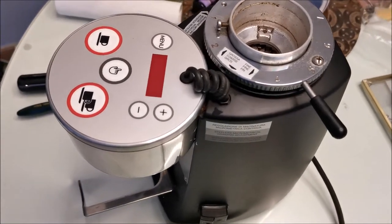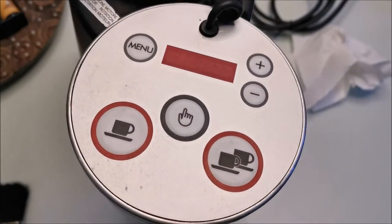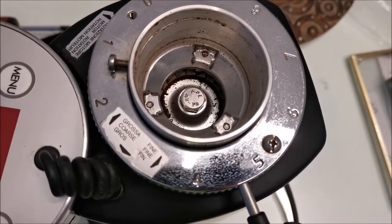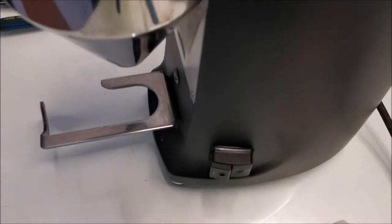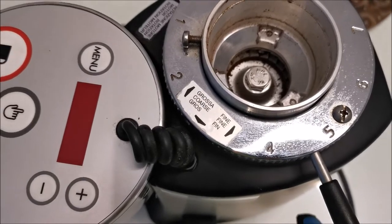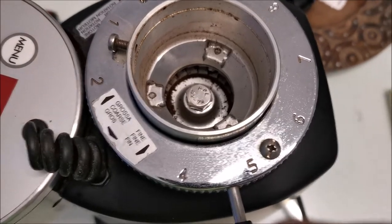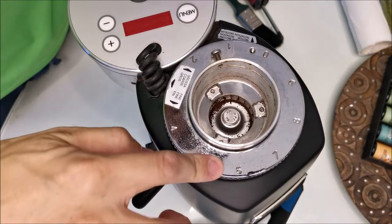Hey everyone, welcome to the channel. A slightly different video today — I'm talking about my coffee grinder. This is a Mazza Mini electronic. I haven't cleaned this for a long, long time, so I'm just having a look at how dirty it is, cleaning it, and seeing whether I need to replace the 64mm burrs. These are the standard burrs.